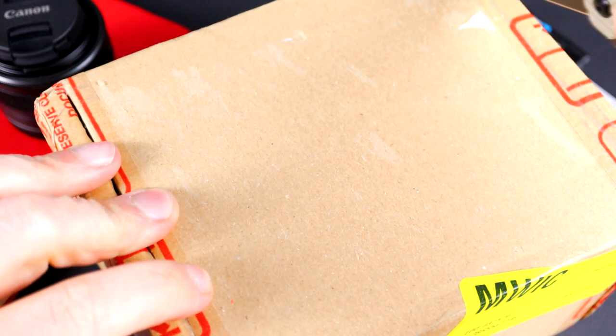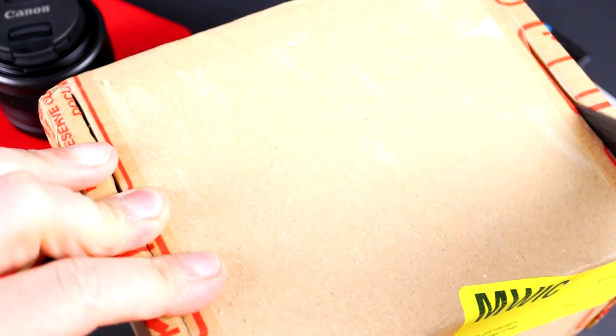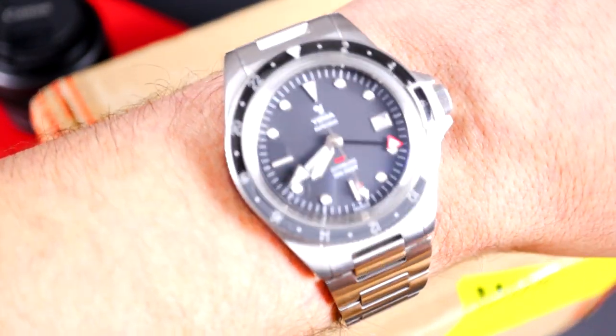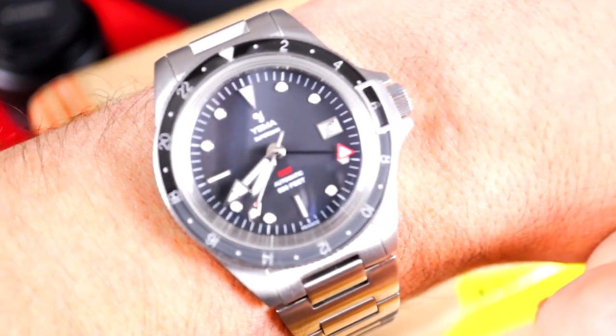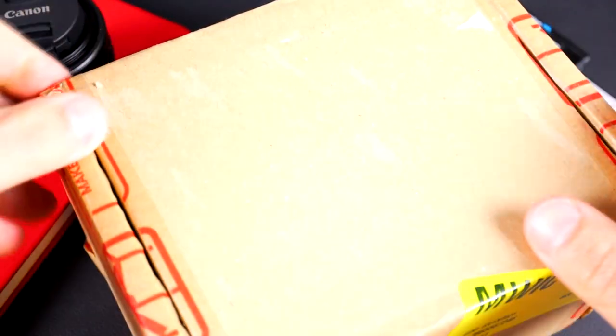I decided to order the GMT version. I just so happened to be wearing my stainless steel Yemma GMT today. I like Yemma — they do something very unique: this keeper on the watch prevents the bezel from rotating. I really like the look of that; it's very unique to Yemma.